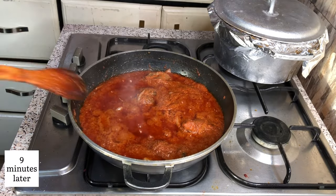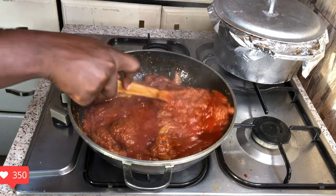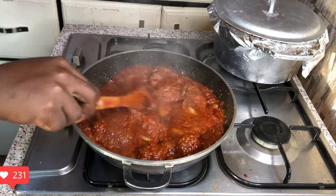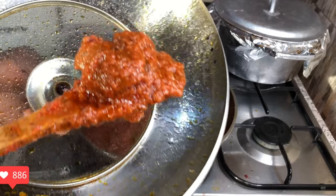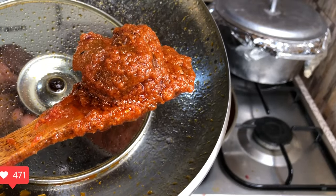Ladies and gentlemen, the watcher stew is ready. Thank you so much for watching this video. Bye, guys.